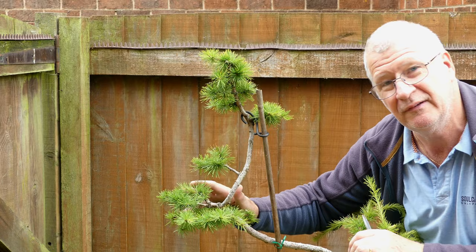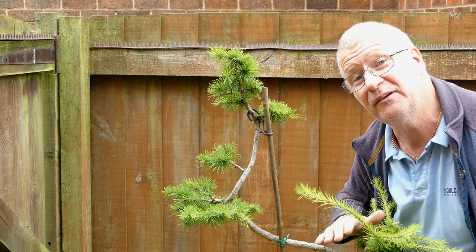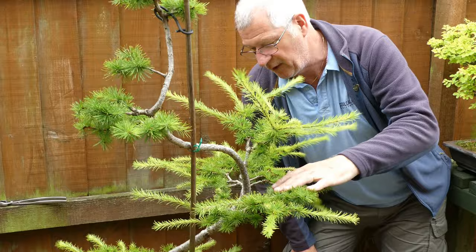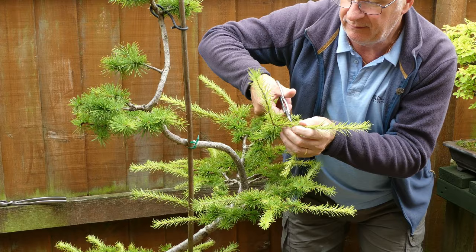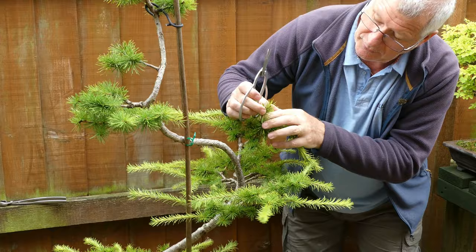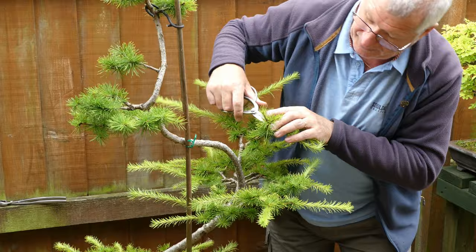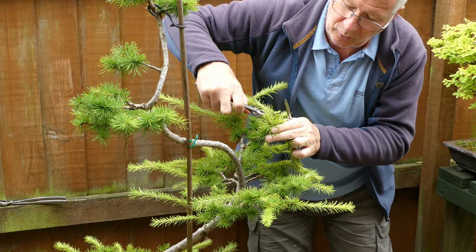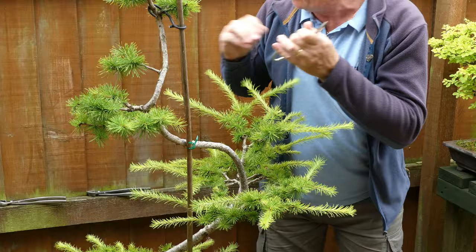This is the top third region where I really want no growth at all - I want everything looking further down. There's a great raft of growth here and I'll bring this back quite considerably, looking for stuff I really don't want. What we call coarse growth is going to be out of proportion to what I'm trying to grow around it - this long piece pointing upwards, for example - so let's get rid of it.